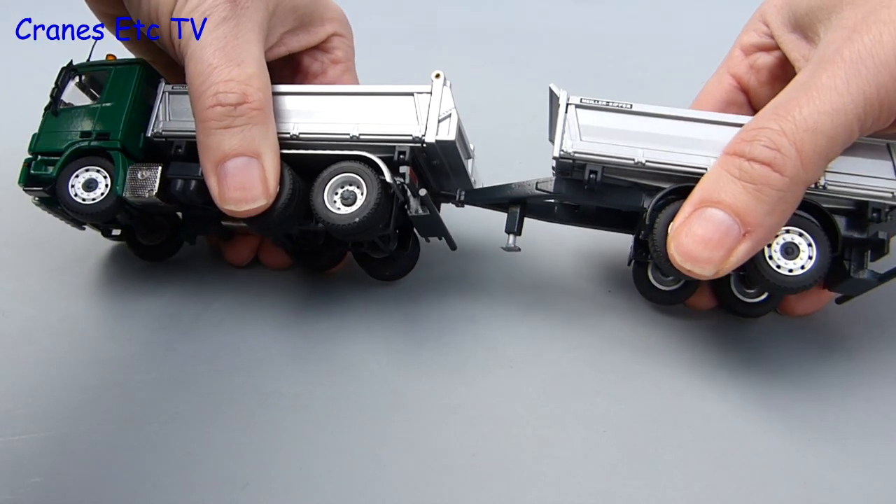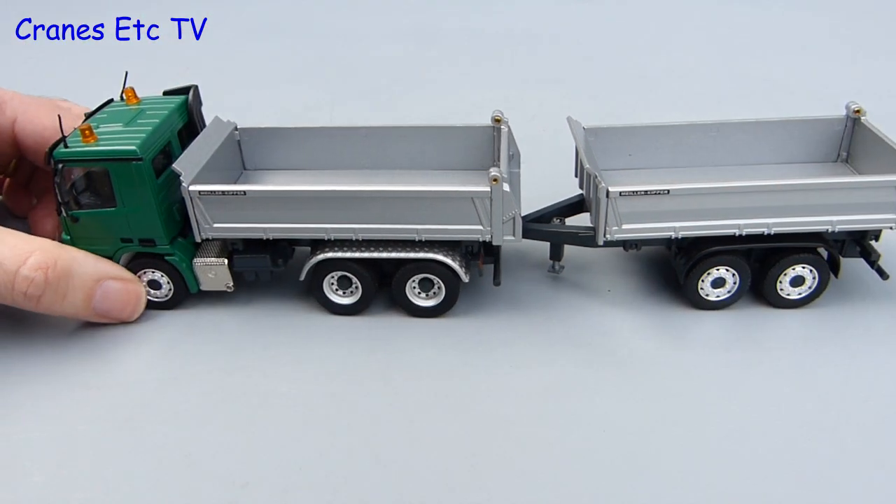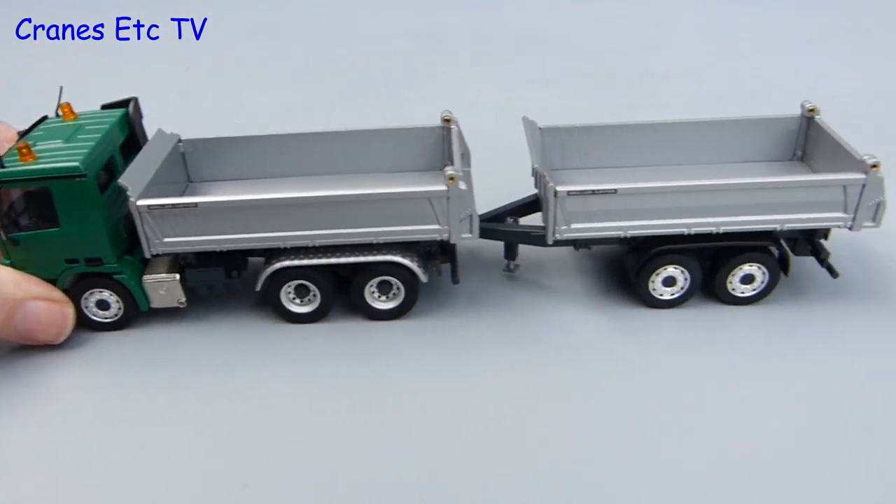Just like a boyfriend and a girlfriend the truck and trailer are tired of being apart so let's get them hitched up. The eye on the tow bar just presses into the hitch on the truck and it's all joined up and works well.